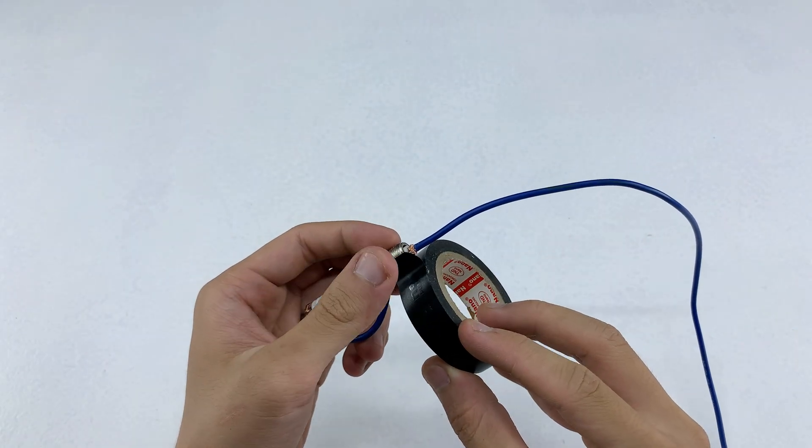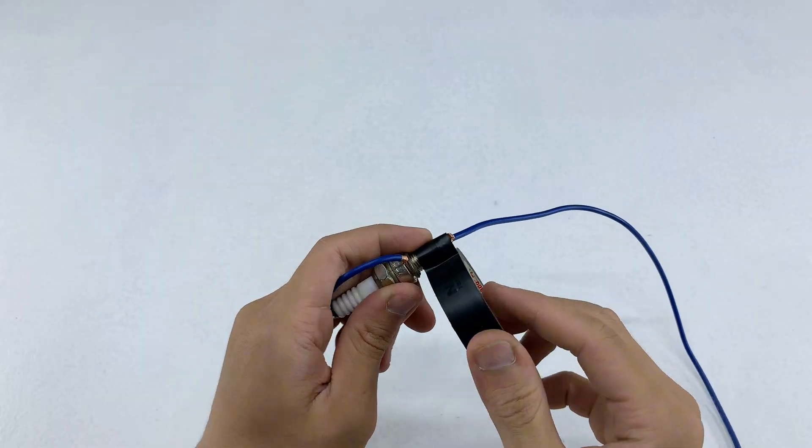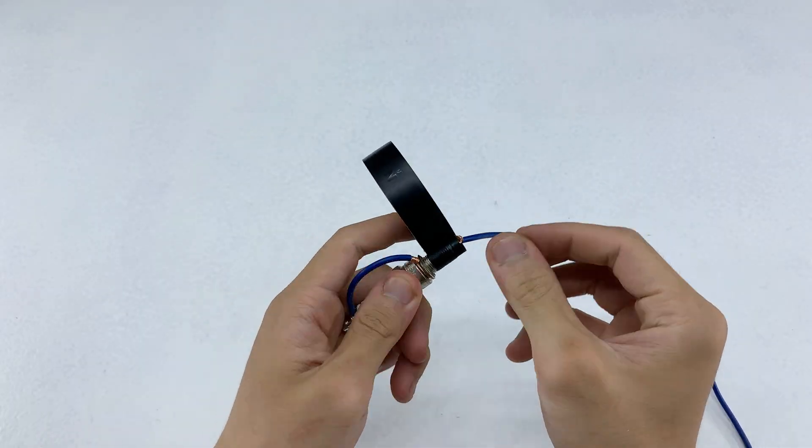I'll wrap electrical tape around the connection I just made. This keeps the joint secure and adds a layer of safety while it's in use.